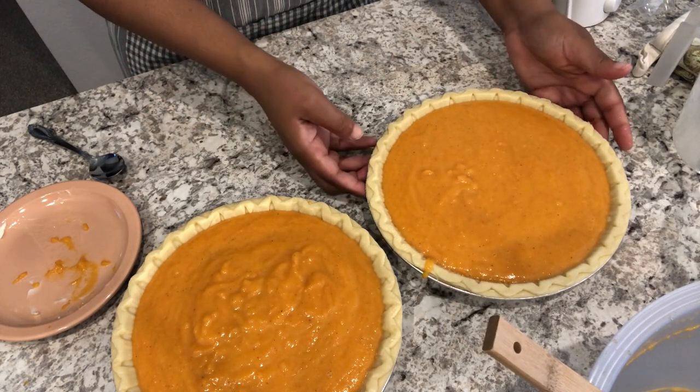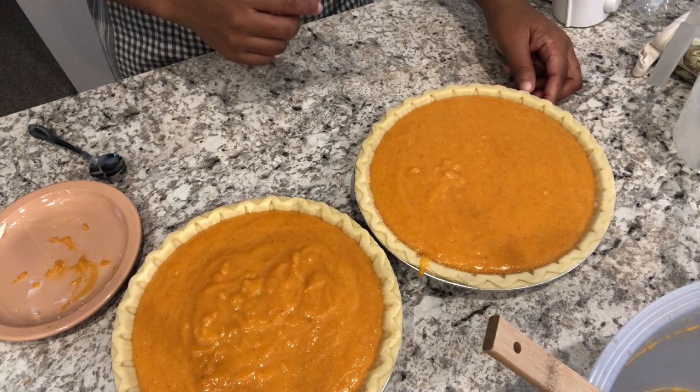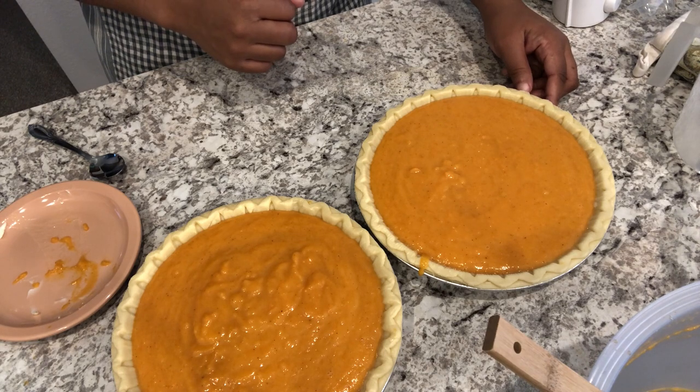Here are the pies, and I'm going to pop these in the oven. Like I said, my oven has preheated to 350 degrees. I'm going to bake them for about an hour, and when they come out I'll show you guys what they look like.